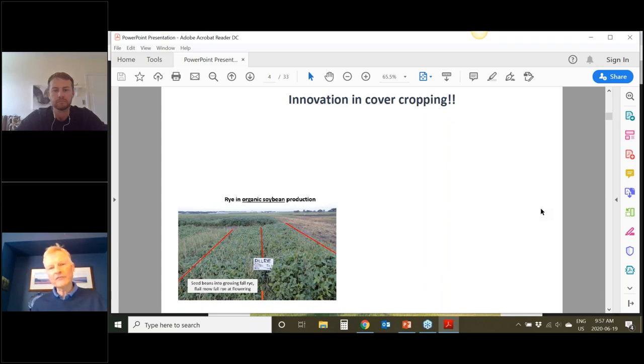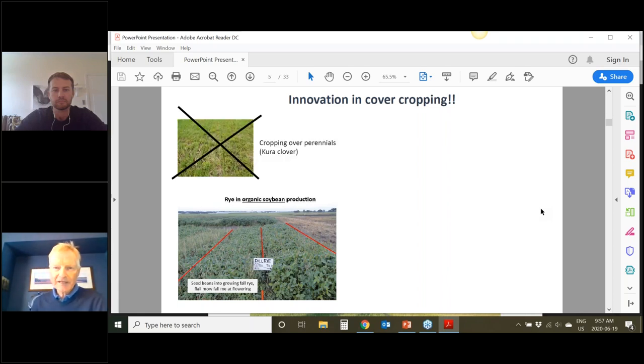I'll show you something that for us has not worked — and that is growing a crop over top of a perennial. I get calls from farmers who say they want to seed wheat into alfalfa or grass that they've grazed really close to the ground. I've worked with that system, also in Australia where it works quite well with a warm season perennial when growing cool season crops in winter. We have not had a lot of success with that here. We tried it with Kura clover and also with alfalfa. Some people might have success with it, but we've never had it — that perennial is just too competitive.